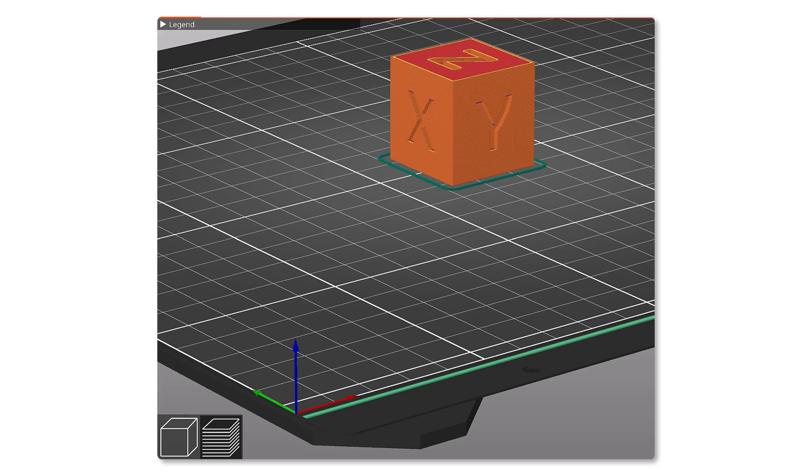No matter how you create the cube, the key thing to remember for this project is to orient the cube properly on the bed of the 3D printer. Make sure the letters on the cube match that of the triad of the 3D printer slicer software.